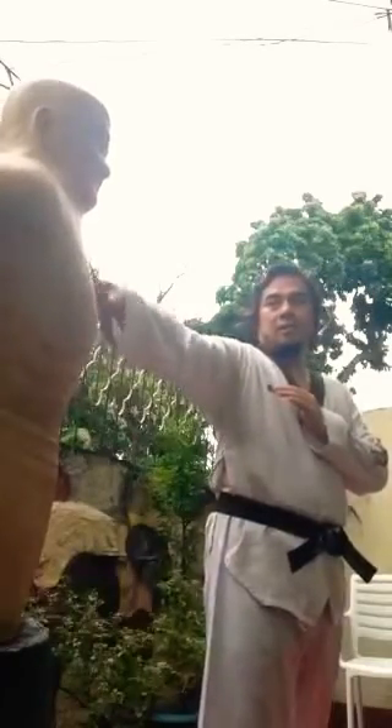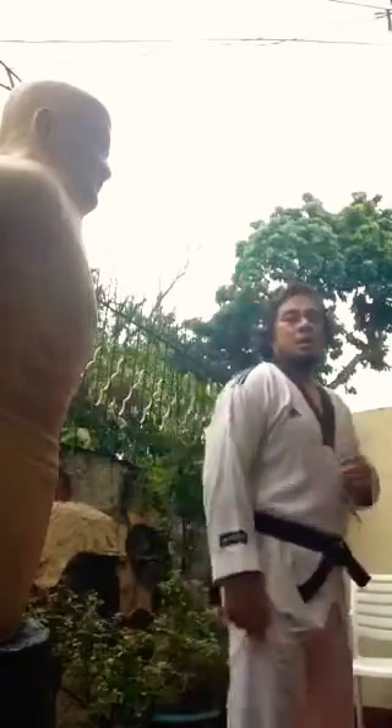The next part is the close range opponent. So close range — your opponent will attack with a step 45 or axe kick. Stable your stance, just lift your knee, same time with your hook.